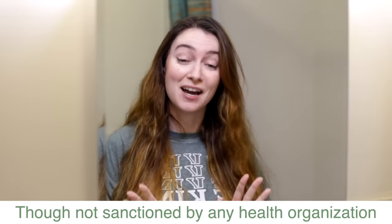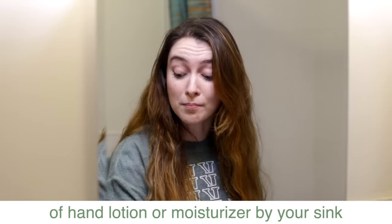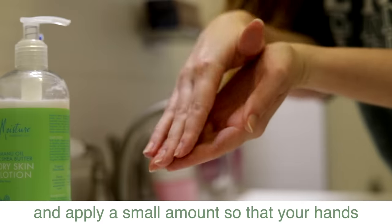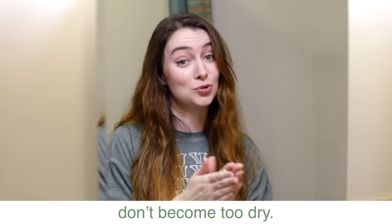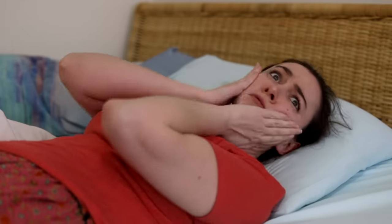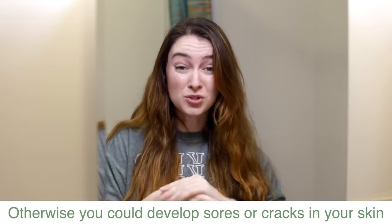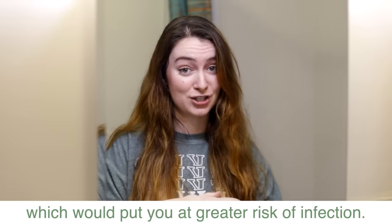Though not sanctioned by any health organization, I personally recommend that you keep a bottle of hand lotion or moisturizer by your sink and apply a small amount so that your hands don't become too dry. Otherwise, you could develop sores or cracks in your skin, which would put you at greater risk of infection.